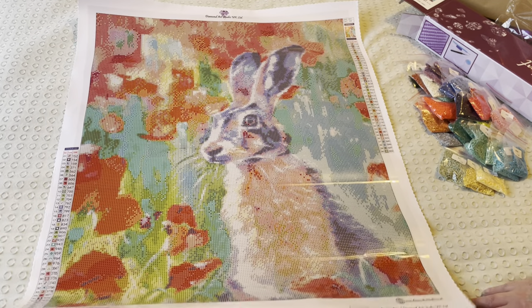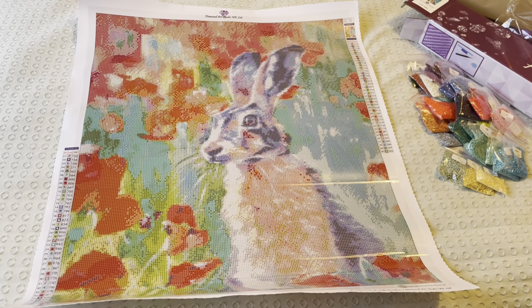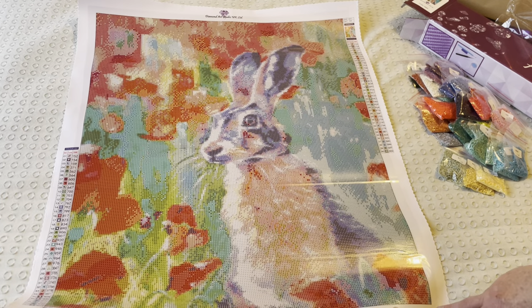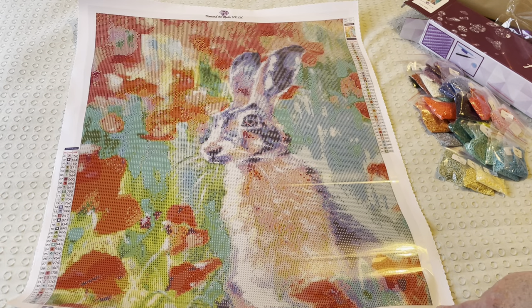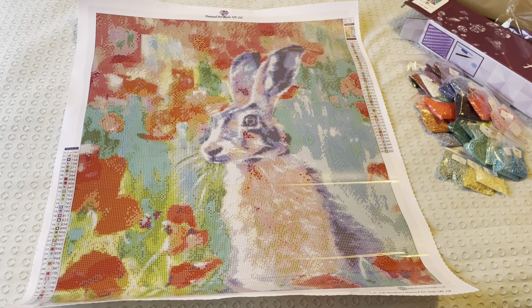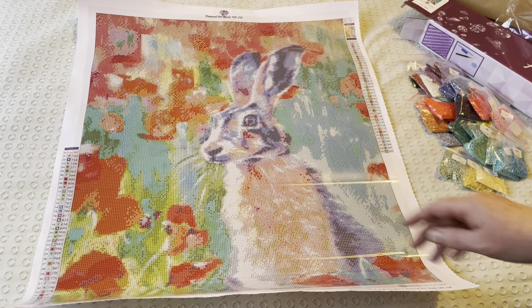So that is Poppy Hair by Diamond Art Studio. I will put a link to it in the description box down below, and you can check it out for yourselves. Lovely! Thank you very much for watching - if you like the video, please hit the thumbs up button down below, and I shall see you all in my next video. Cheerio!